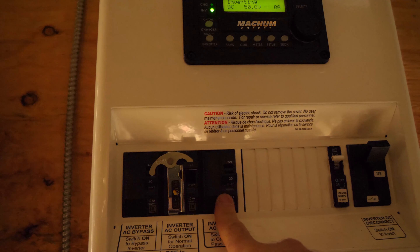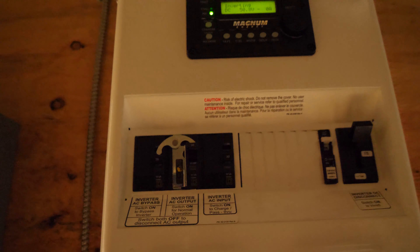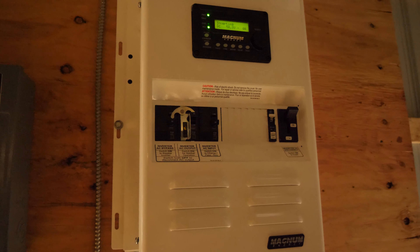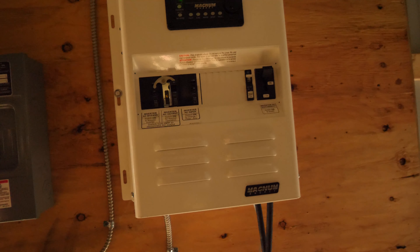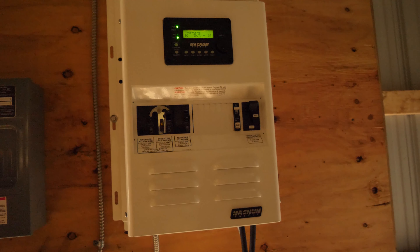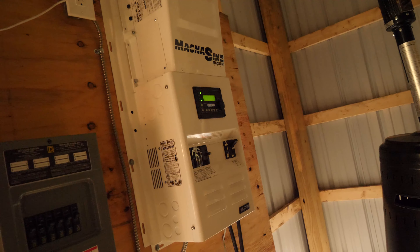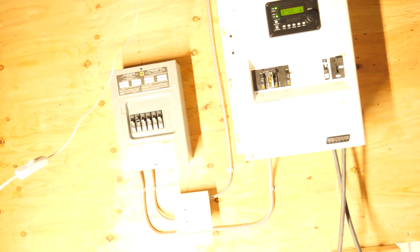Then we have our AC end breaker right here, which is off because there's no outside AC source yet. I do have a generator inlet plug I need to get mounted to the outside of the building — I just haven't decided exactly where to put it, because once I set the generator, that's going to be where it stays. The temporary setup is going to be a 30-amp generator inlet plug, and at some point I'm probably going to have a propane standby generator.